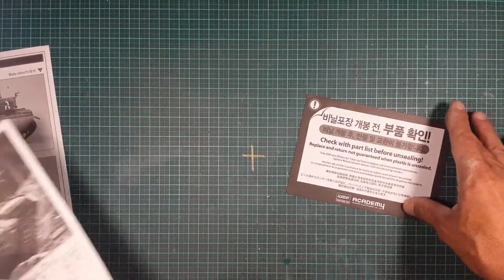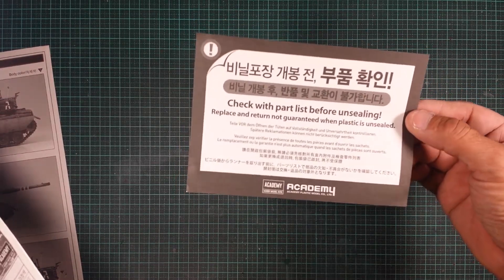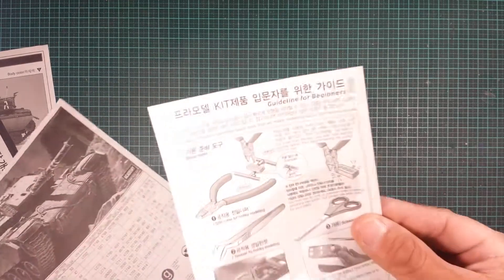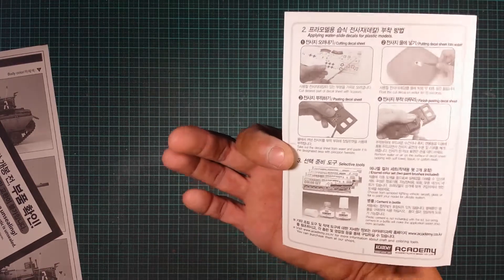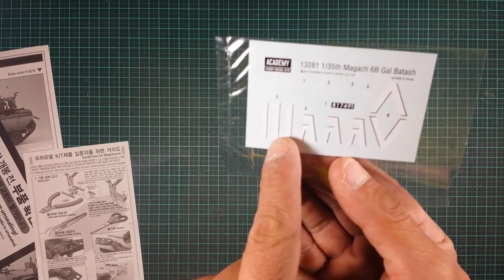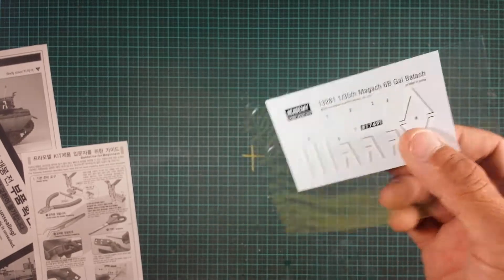There's a check parts list before unsealing — basically a warranty thing. If you check all the parts and there are parts missing, just send the whole bag back and they'll send you a new sprue. I've never had that issue with Academy kits. There are also some basic guidelines for beginners, so if you're new to the hobby it's worth a read. The decal sheet is very simple — barrel markings, Israeli squadron markings, and some numbers. Really there are about eight decals on this sheet.